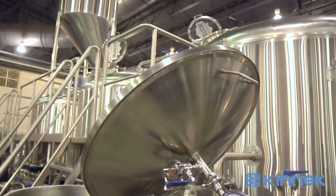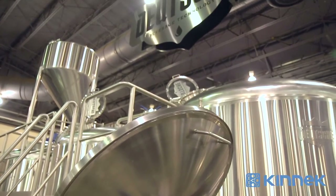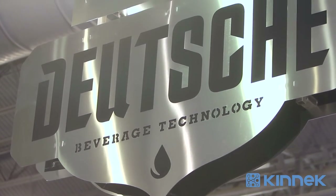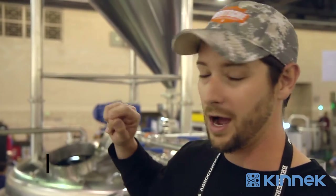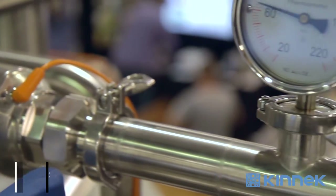This is a 30-barrel, three-vessel brewhouse. This is a combo system, so we've got a matched Lauderton with a grist case on top, an elevated grist case with a mash hydrator attached to it, obviously foil rakes, and an automation package that goes with it as well.